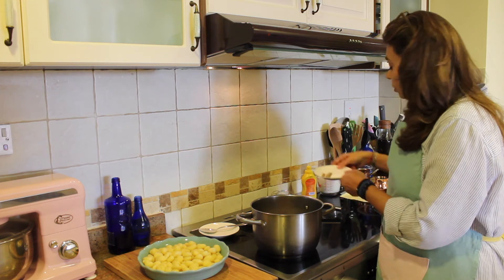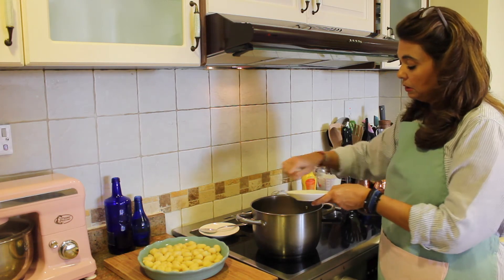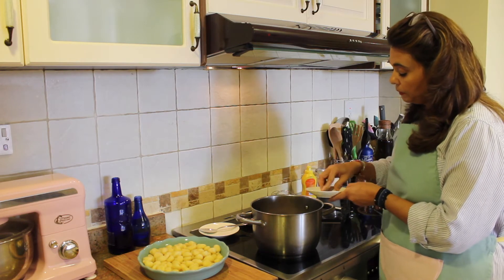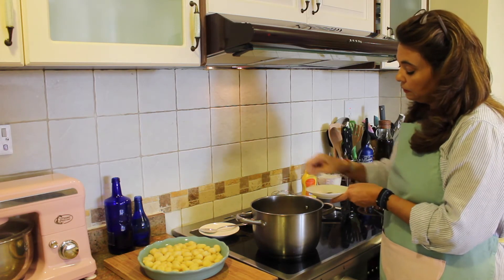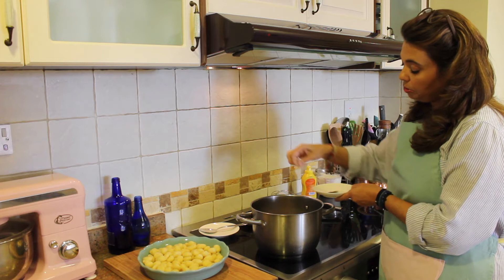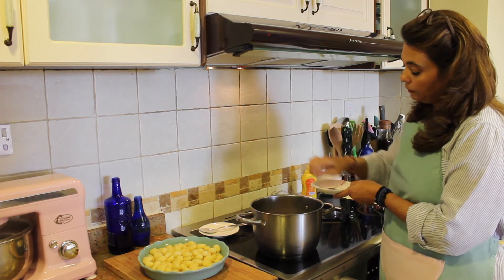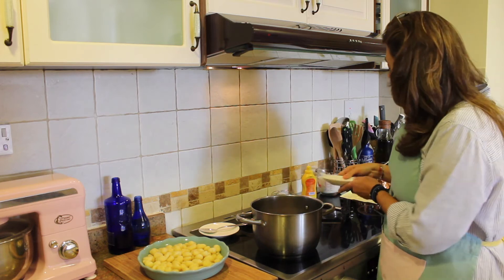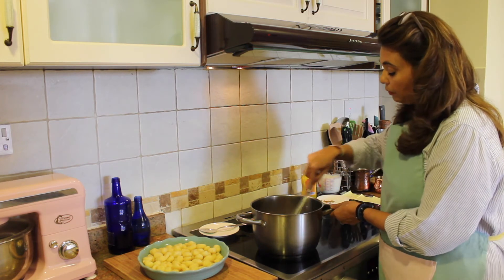Now add in your salt, a little bit of pepper, a little bit more salt, and a little bit of nutmeg — that's really going to make it taste nice. Whisk it around again.